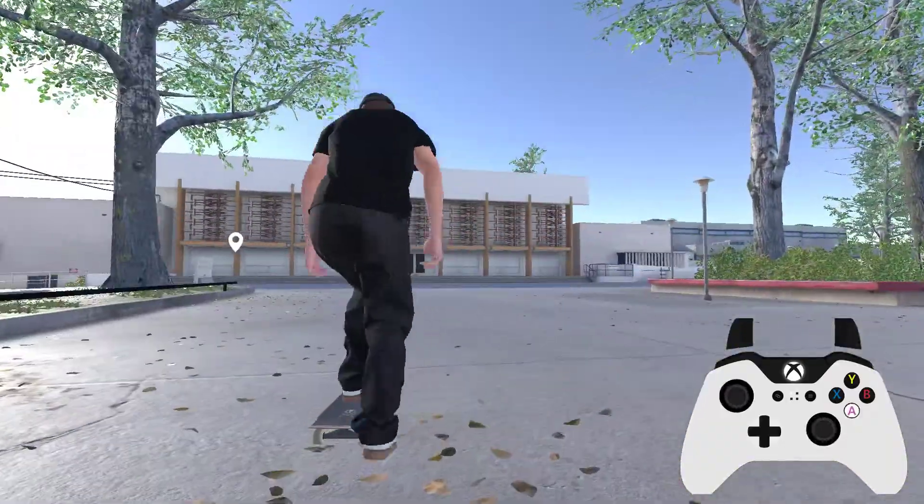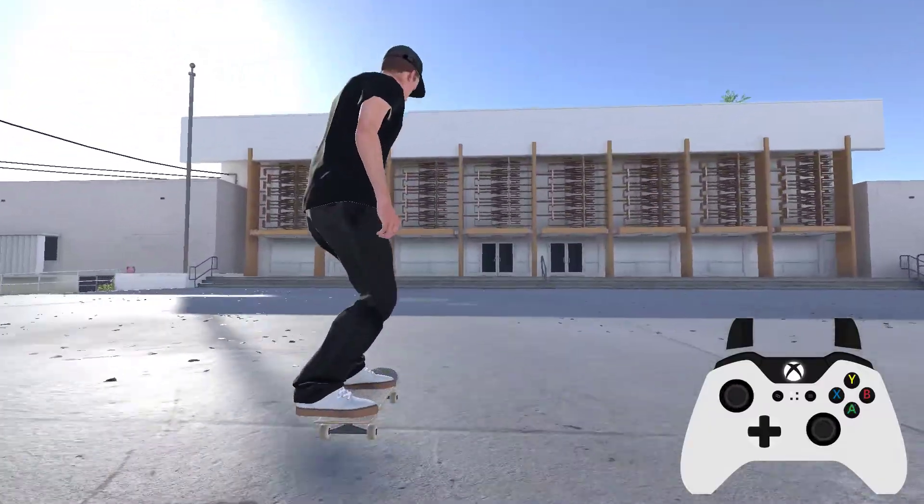Hopefully that tip helps you reach some rails that you couldn't reach before. Cheers!